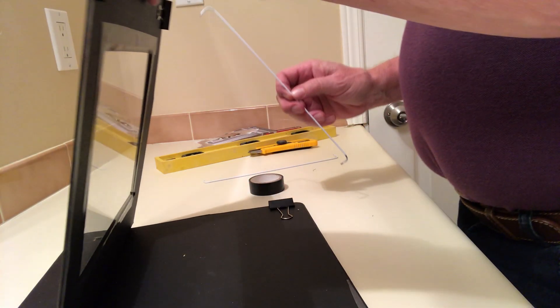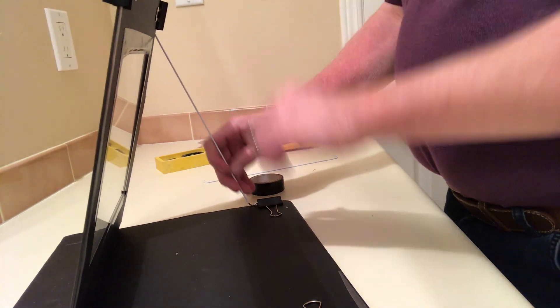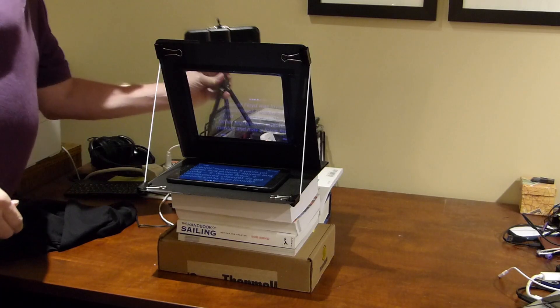Now position the clips on the corners. I cut some wire from a couple of hangers and bent the ends so they would fit into the clips. You can adjust the clips to get the right angle. That's essentially the frame for your teleprompter.